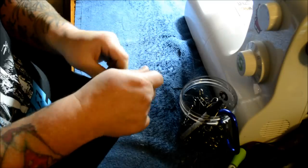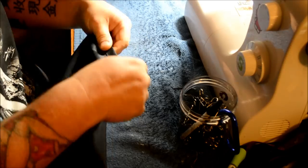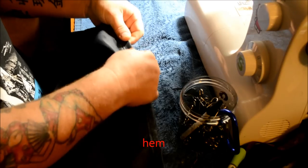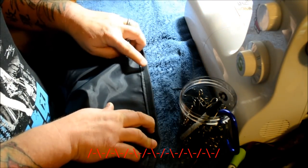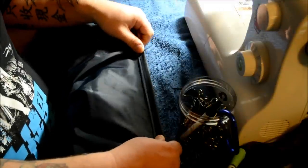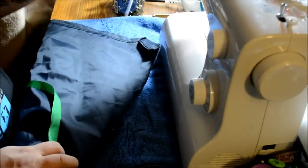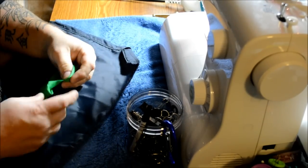When it comes time to sew it — this hasn't been ironed yet — I can just feed it right through. Before I stitch it, I pull the grosgrain out, but that gives me a really clean seam. This is a double stitch, so I do a straight stitch and then a zigzag stitch over the top of that, so it does allow it to stretch a little without the thread breaking. This is basically how I use a grosgrain to create my hem.